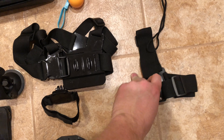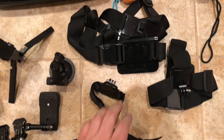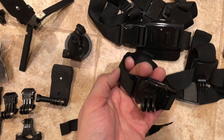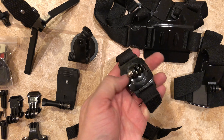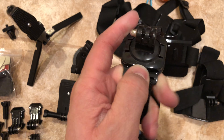Here is the head strap, the chest strap, and here's the wrist strap. This one feels a little — it's just a strip of Velcro, it's not great — but this is a 360-degree swivel. I'm sure that you can tighten that down. Yeah, it looks like you can lock it in right there.